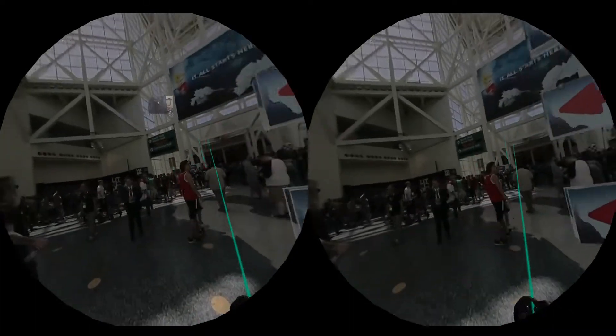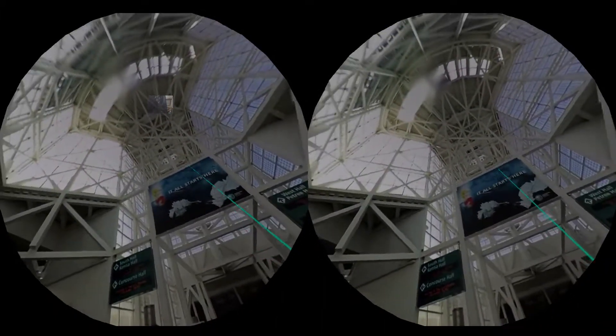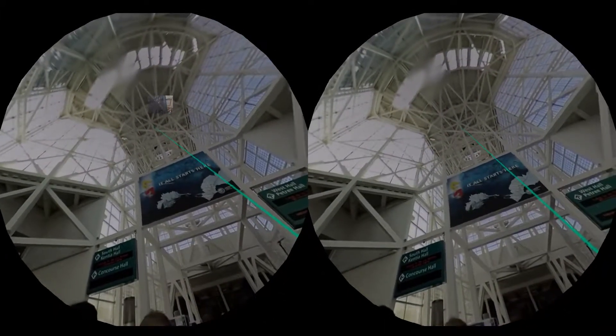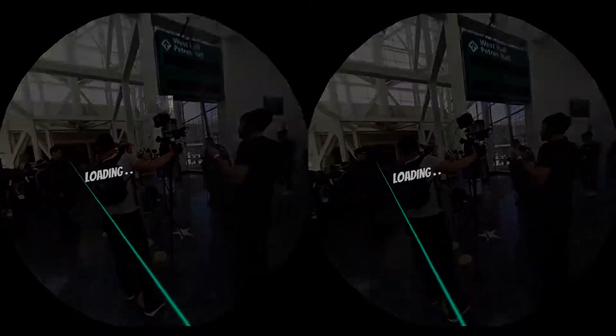You can pause the video here, click on one of these links, and I can actually take you somewhere else. Here we are — this is the point where I spotted Facebook at E3. I can see important people. I'm bored — I'm going back to 2016.